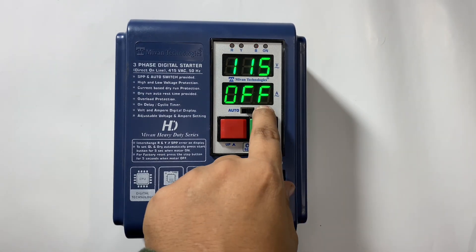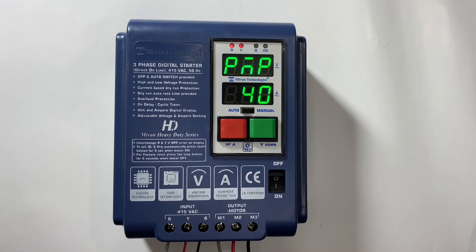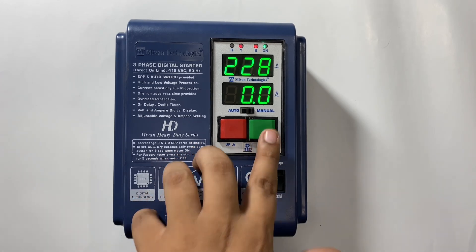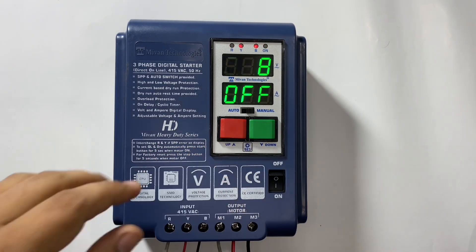If it works then the unit is working fine. There are two modes: auto mode and manual mode. In auto mode, the motor will automatically start after the on delay time, and if the user has programmed a cyclic timer then the cycle timing function will work in auto mode. In manual mode, the motor will start and stop by the start and stop button of this starter.